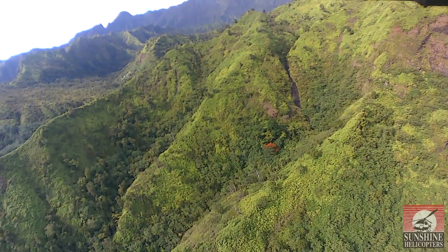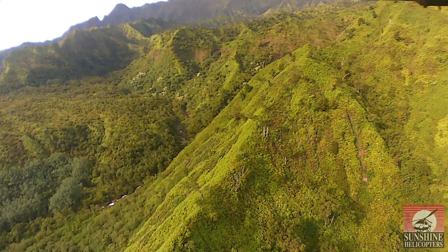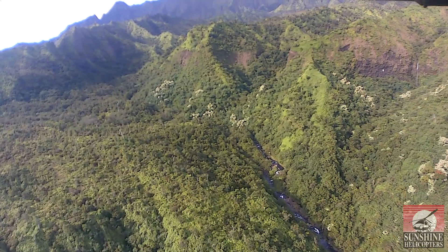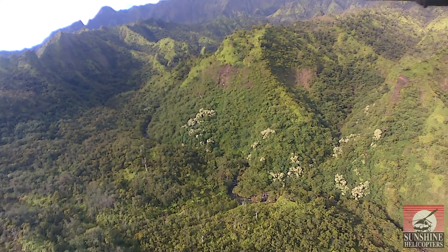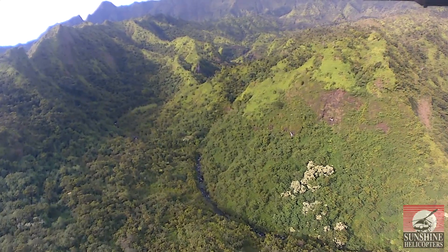Coming up to the front there is Mount Waialeale on the right front. It's one of the world's wettest points. In 1982, they recorded over 640 inches of rainfall on its summit — the record year for Waialeale.